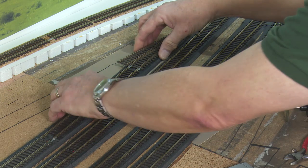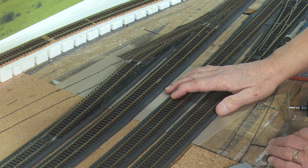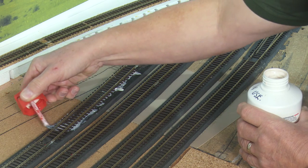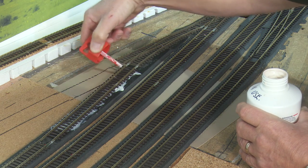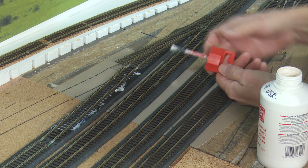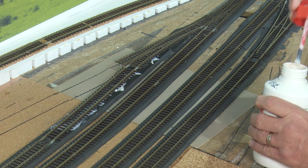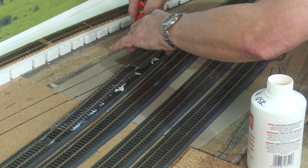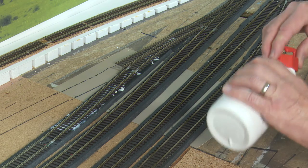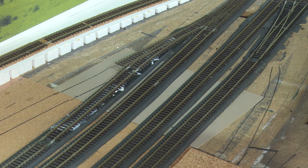So I shall now just lift these up again, add some Copydex, pop them back down and add some weights. You don't really need too much of this stuff, as you can see — as you saw earlier when I was trying to get that other double slip off. Obviously try to avoid putting this stuff around that frog wire, so if you do need to lift this up at a later date, it shouldn't be too difficult. Give it a squeeze there and I think that will probably do us. Put some weights on that and then we'll start on the siding.